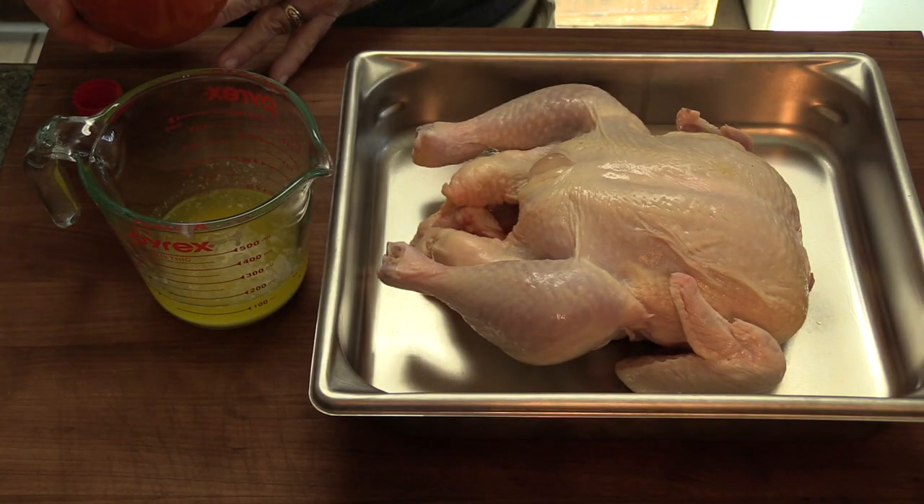We're going to start with just the basic buffalo chicken wing type recipe, and that's 50% butter and 50% hot sauce. A lot of people use Frank's Red Hot or Durkee Red Hot. I like the Louisiana style hot sauces like Crystal or Louisiana brand — either one will work.